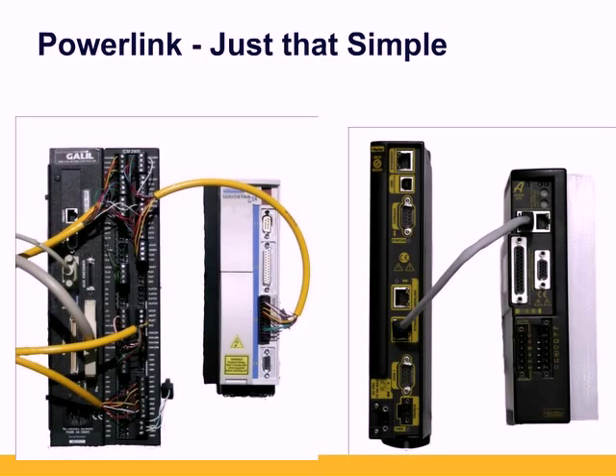On the left is a traditional analog output controller with screw terminal breakouts connecting to an analog servo amplifier. You need an enable output, fault input, plus or minus 10 volt analog command signal, and encoder position feedback. That's at least 8 wires per axis.